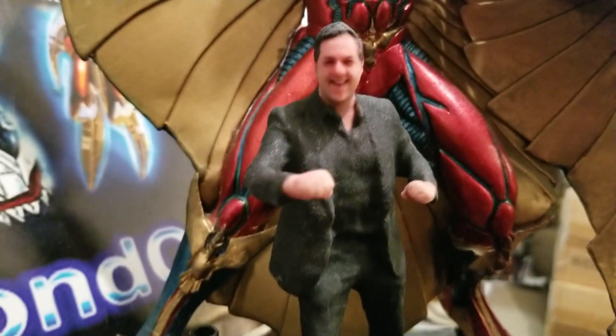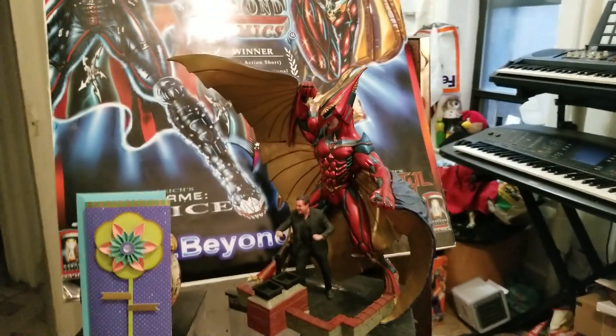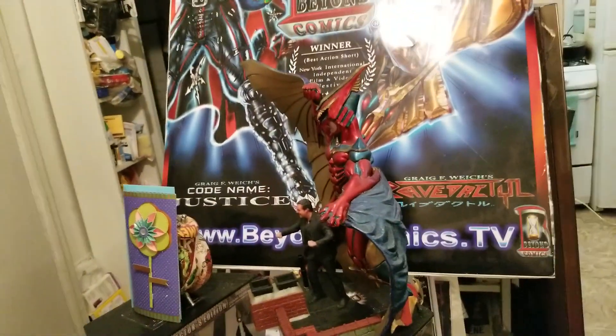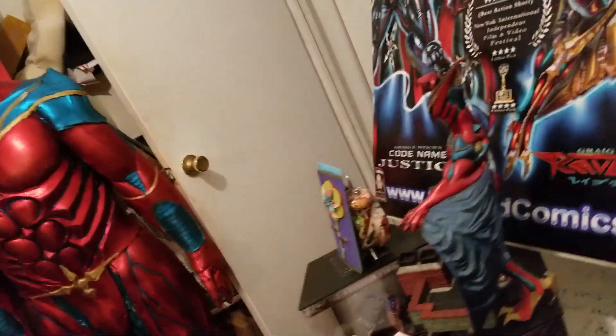This has been comic book artist, writer, and director Greg Weick from BeyondComics.tv, coming at you live and direct. Please make sure to subscribe and follow for updates. We're also running a cool contest where you can have a chance at being drawn as a character in my comic book — just go to BeyondComics.tv to check it out. And over here you can see some of my characters.